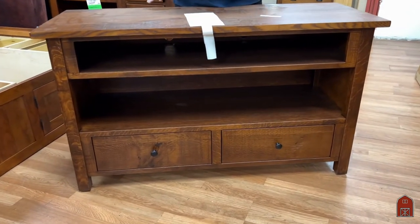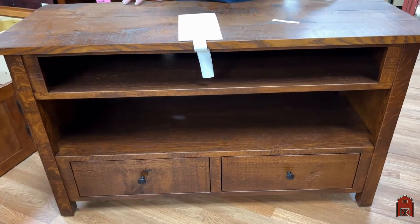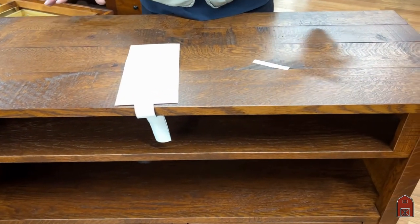Now these consoles are great because some people like to use them for a television, some people like to use them in an entryway, some people like to use them to build a sink into. Totally flexible.